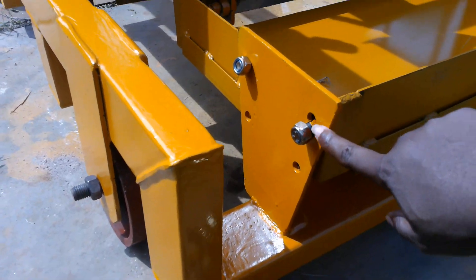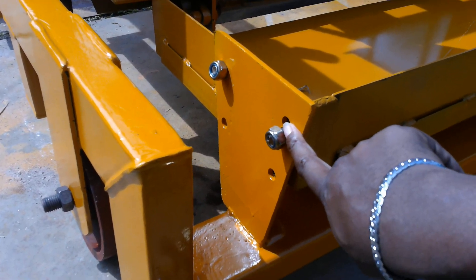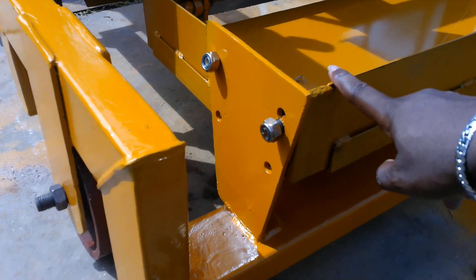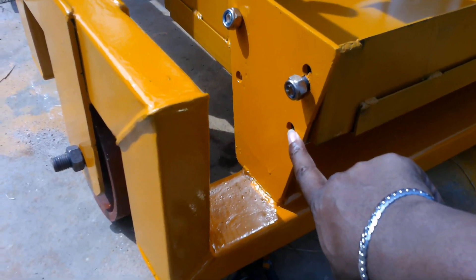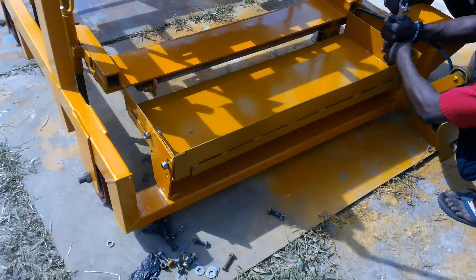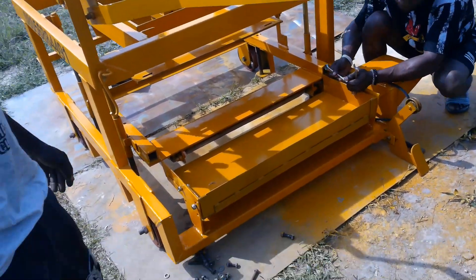As you can see, there are two holes here. One is for the block mold, and if you want to mold the interlock, you have to take this down and screw it beneath. It's supposed to be here. Okay, tighten it properly.